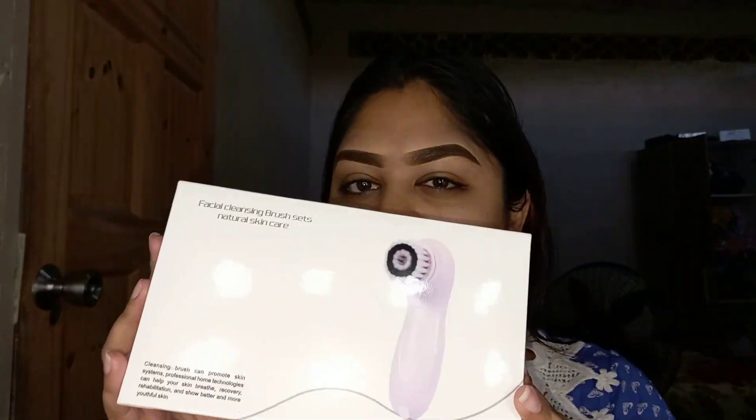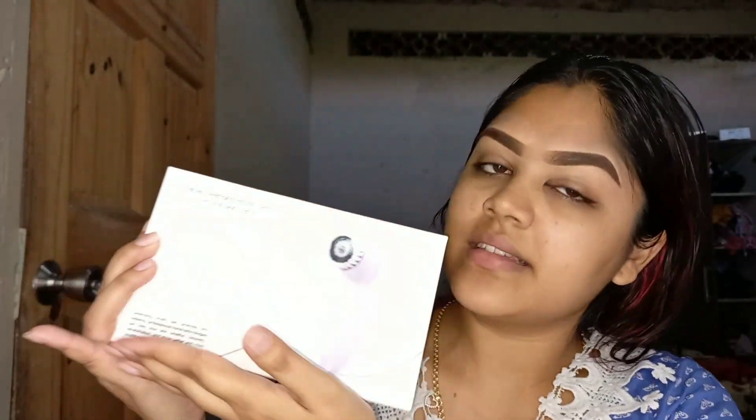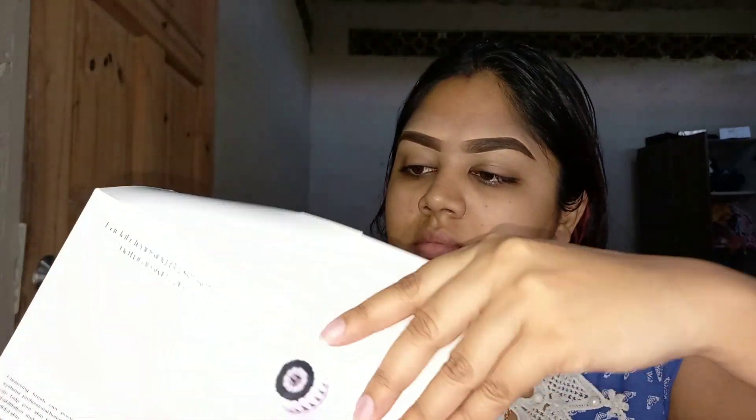Hi guys, welcome back to one of my videos. Today I want to showcase this brand new facial cleansing brush available at Brand Source.